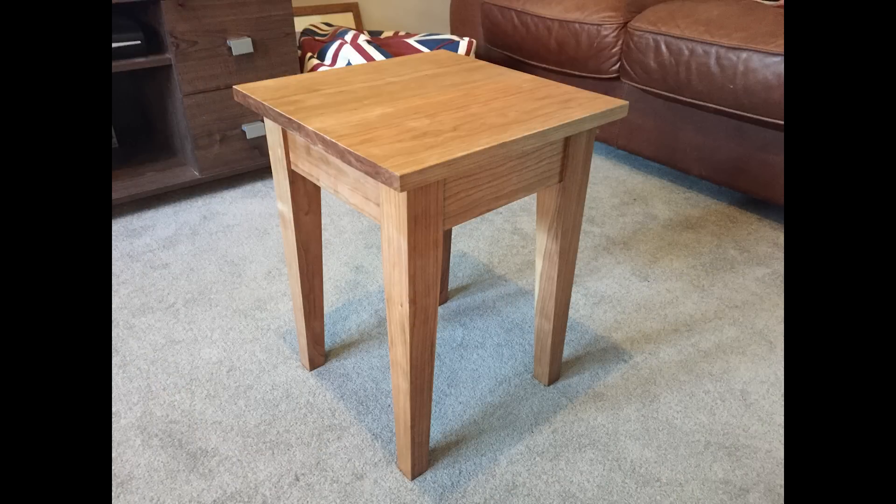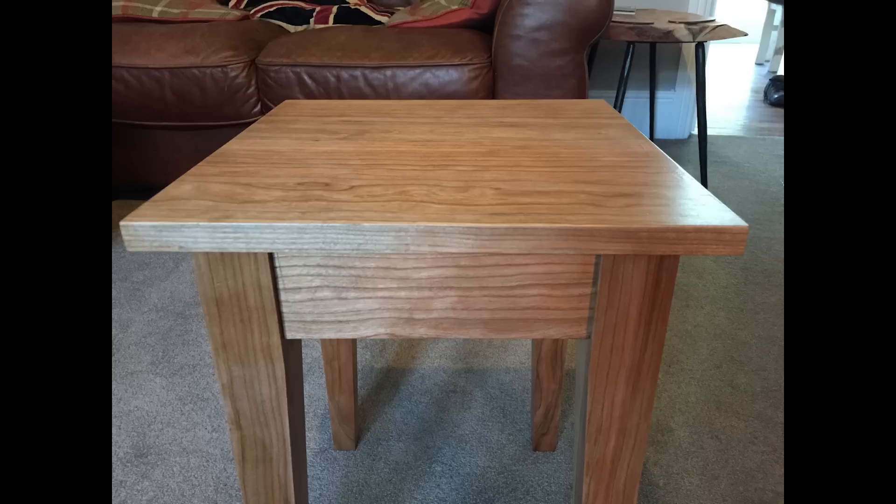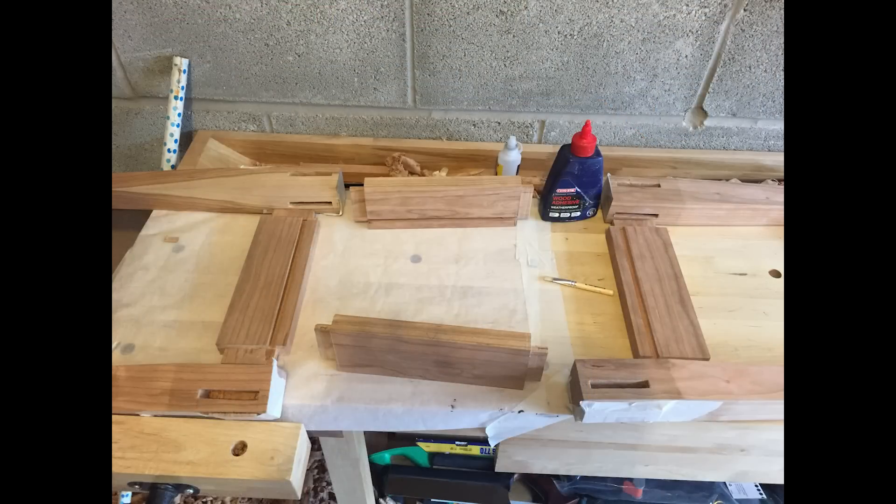Last of this week is a side table by Andrew. Andrew is new to woodworking and this is his first project. The table is made from cherry and he used only hand tools to build it. It uses mortise and tenon joints for construction, and then shellac and poly for a finish.